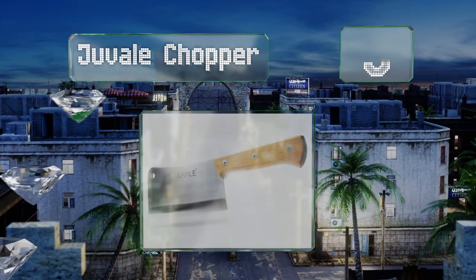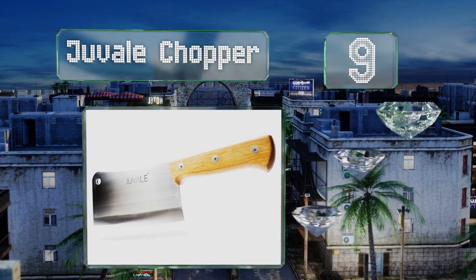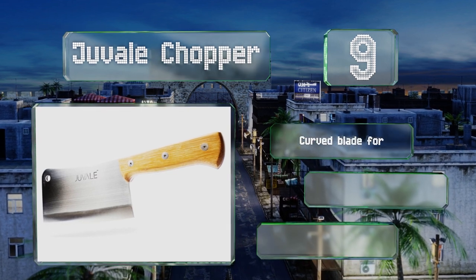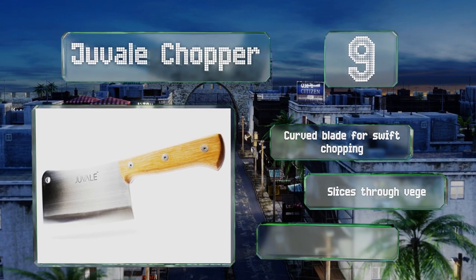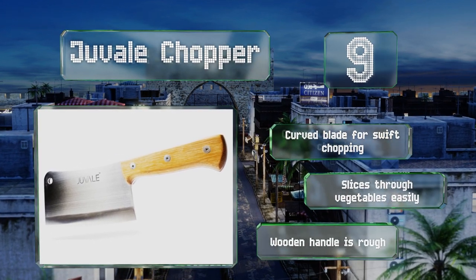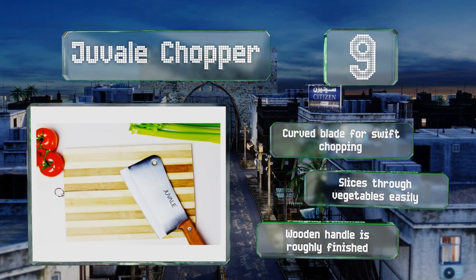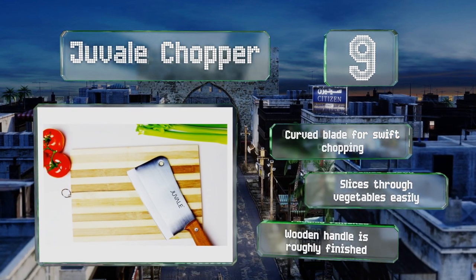At number 9, the Juval Chopper features a no-fuss design that gets the job done even for users on a budget. It's the perfect tool for home cooks who need to hack through bones periodically, but shouldn't be the go-to choice for professionals as the quality isn't top notch. It has a curved blade for swift chopping and slices through vegetables easily, but the wooden handle is a little rough.